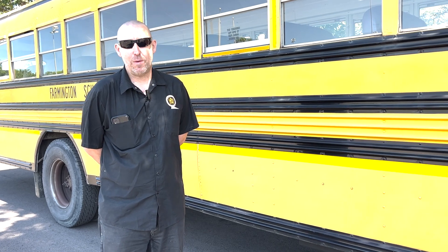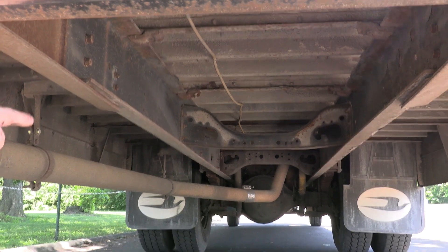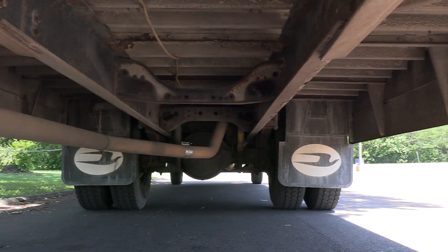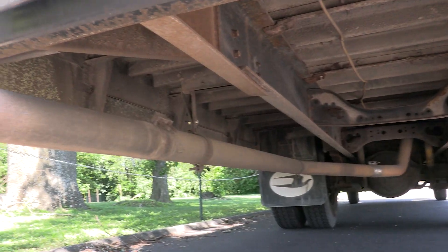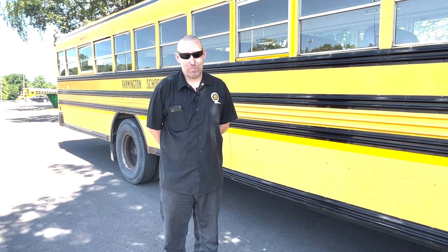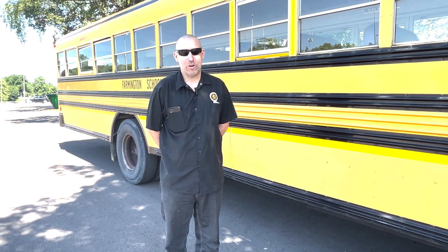From there we're checking the frame all the way back — making sure there are no cracks or illegal welds in the frame. Then we're checking all the cross members to make sure they're there, not broke, not damaged, or rusted out. That includes both the frame cross members and the body cross members to make sure they're there and not rusted out.